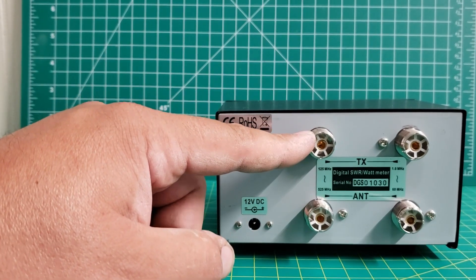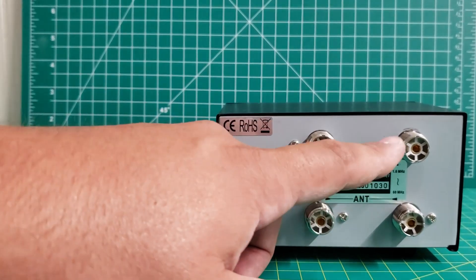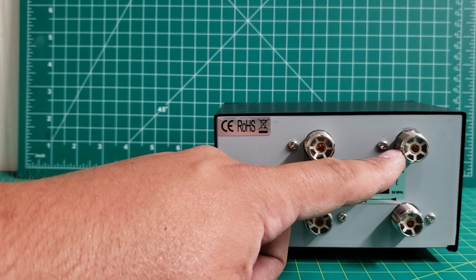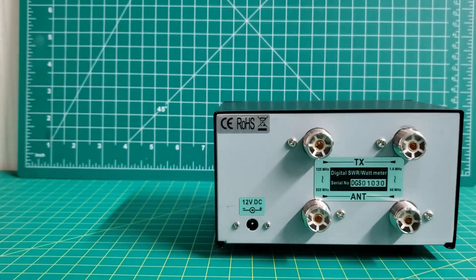So you'd plug your radio in here, your antenna or dummy load here, and then this is your HF side radio and dummy load or antenna.